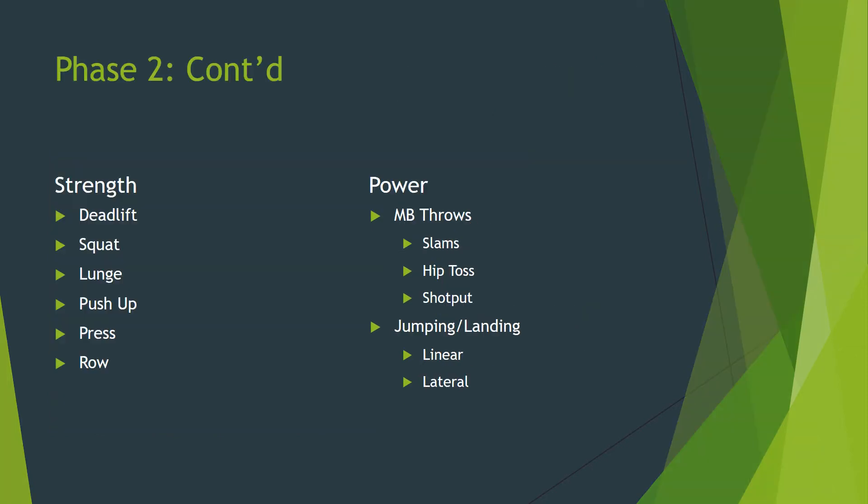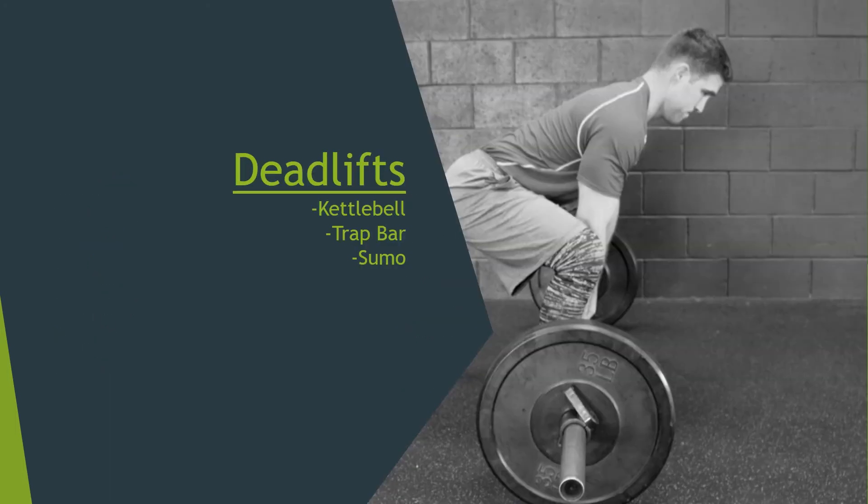Here are the go-to movements on the strength and power exercise menu that I highly suggest you work with. Each person is going to utilize different variations depending on their injury history, training experience, position, and other variables. Let's start with deadlifts. These are some of my favorite lower body strength-building exercises because you can pretty much work around any limitation in mobility. They offer a great training effect in the posterior chain — think hamstrings and glutes — where these muscles play a tremendous role in producing force and power during hitting, throwing, and sprinting.